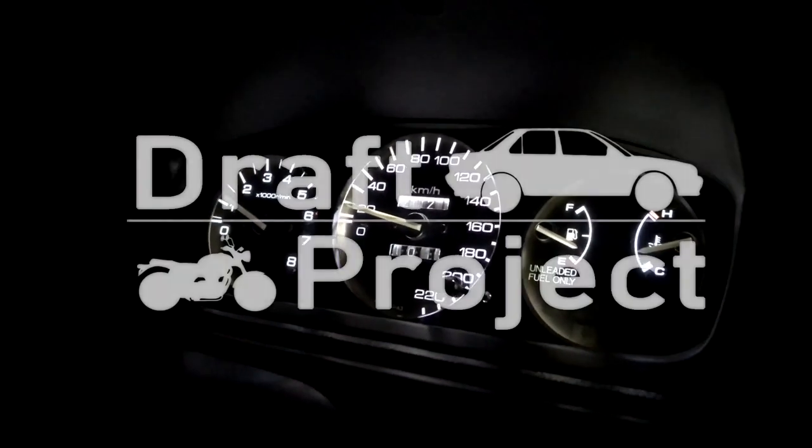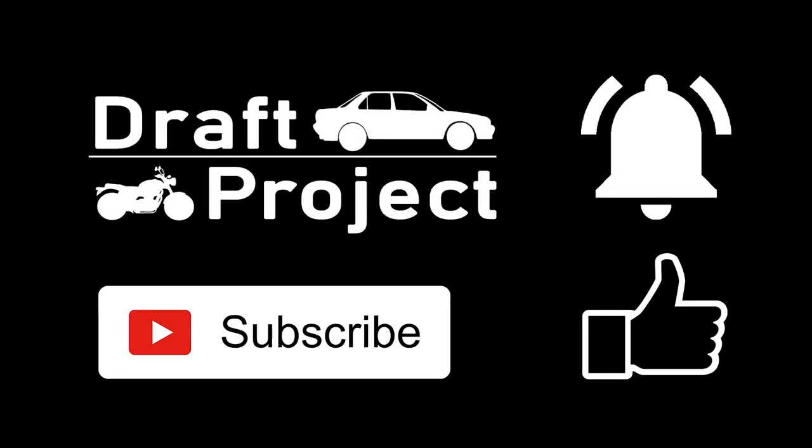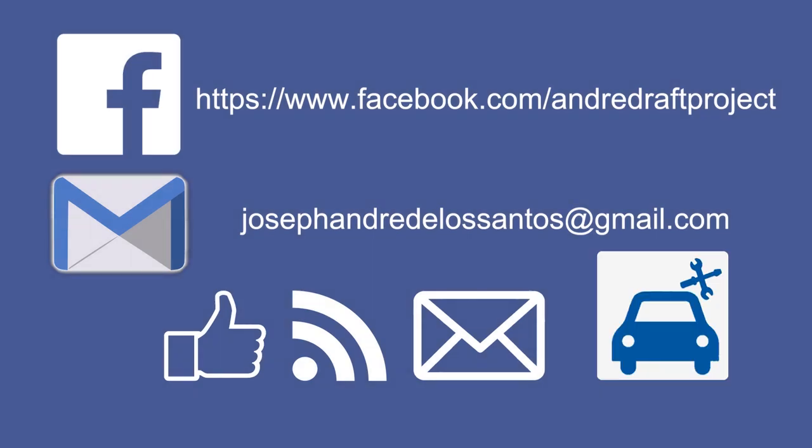LEDs are brighter but consume lower electricity and generate less heat. I hope you appreciate this video. If it was helpful, please give it a thumbs up and subscribe to my channel for more upcoming videos. Thank you very much and God bless.